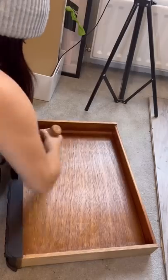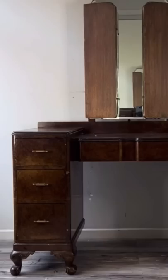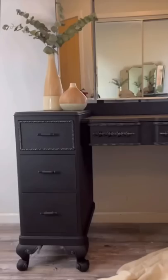I buffed the inside with this incredible stuff called Big Mama's Butter, and this is the final result. That's the before, and this is the after.